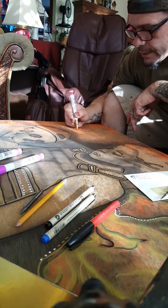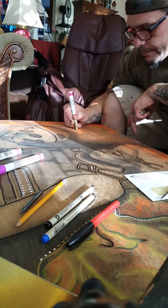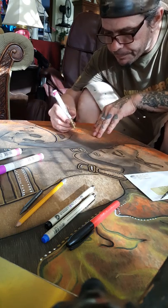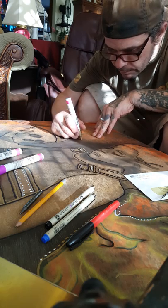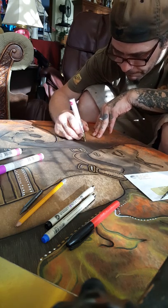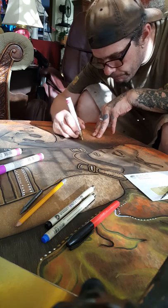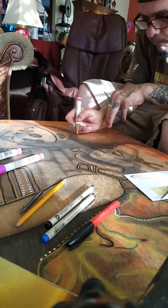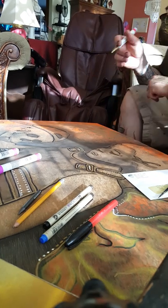There's only certain times you can do this because you won't be able to see it all the time. So only certain spots you can do it too. I can't see that anymore.